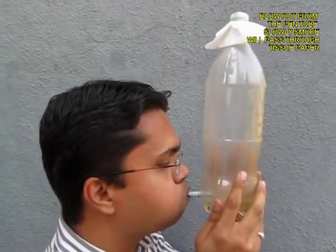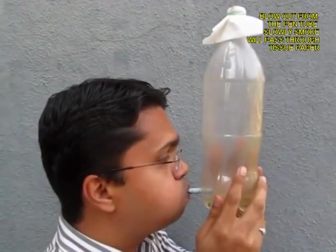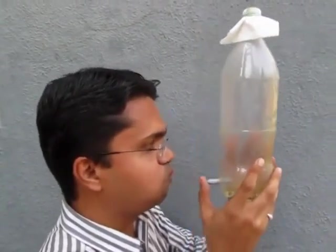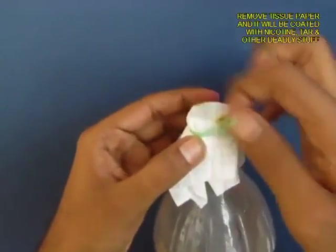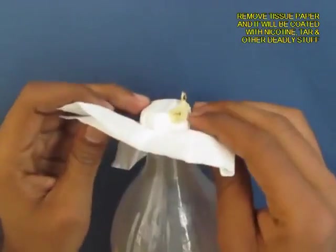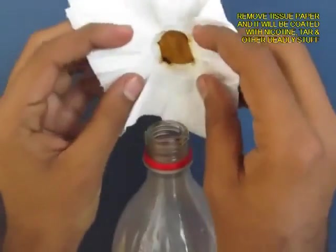Hold the bottle and blow out so that the smoke is expelled from the bottle. You can see slowly the bottle, from being smoky, becomes transparent — all the smoke has to pass through the filter paper, which is like a sieve.